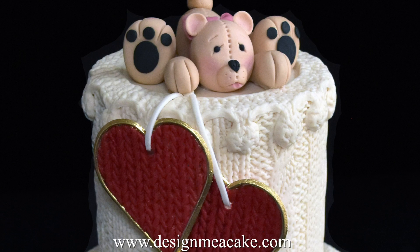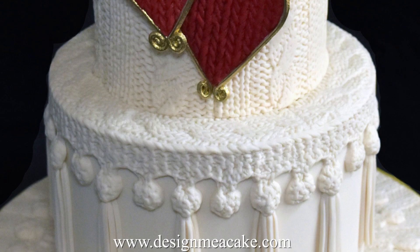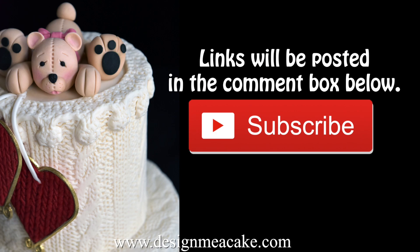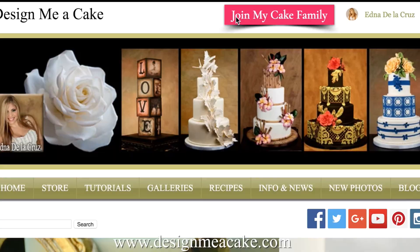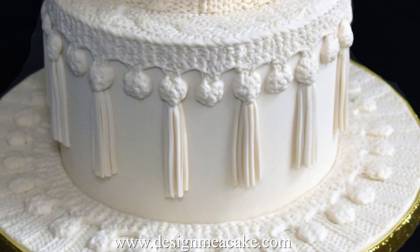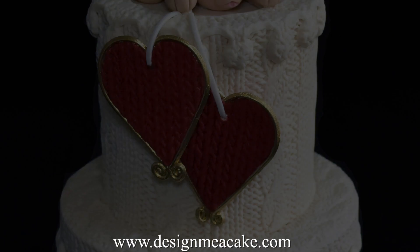A while ago I made this cake and I totally love it, so I decided to do a tutorial on it. In this video I will show you how to make this gorgeous knitted hearts trimming in gold. If you like this type of tutorial, feel free to subscribe to my channel — all the links will be posted in the comment box below. I am also adding a section to the website with the full explanation on how I did this cake, including the tassels and everything. But for now, let's get started with the tutorial for the hearts.